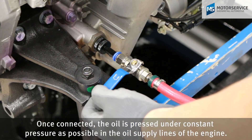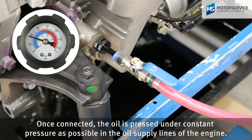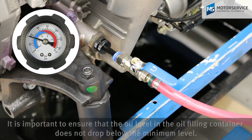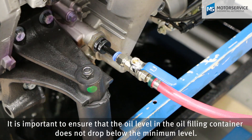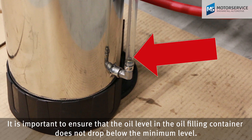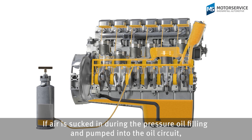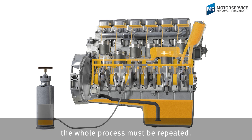Once connected, the oil is pressed under constant pressure into the oil supply lines of the engine. It is important to ensure that the oil level in the oil filling container does not drop below the minimum level. If air is sucked in during the pressure oil filling and pumped into the oil circuit, the whole process must be repeated.